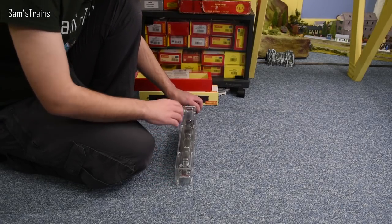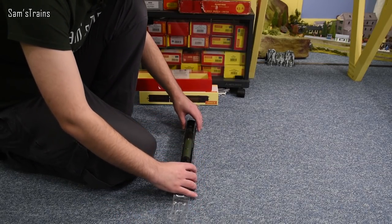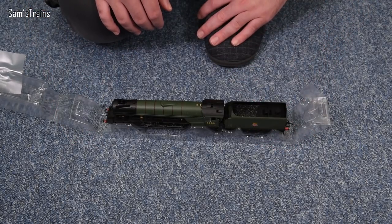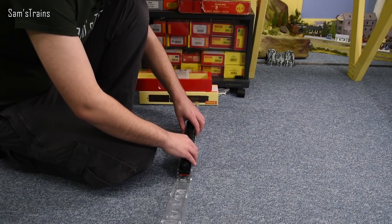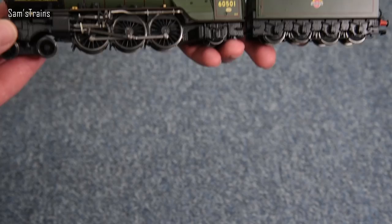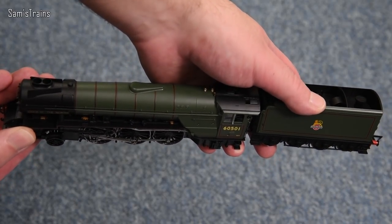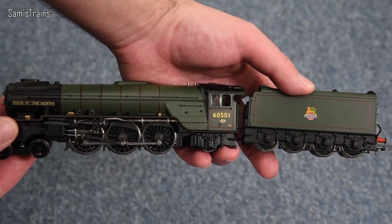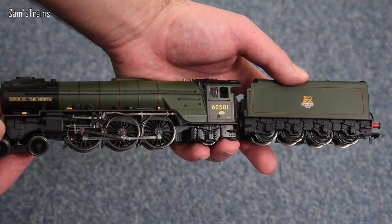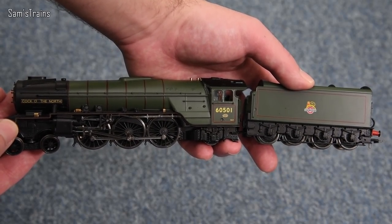Blimey, look at that livery. Let's lift it up — wow. It might be an ugly locomotive prototypically speaking, but this thing looks fantastic. It's nicely put together. Unfortunately the running plate — the footplate — is just plastic on this. You can tell just by touching it. That is crazy for the price tag. At that price I would want every possible feature. In terms of the level of detail though, this thing looks really really impressive.